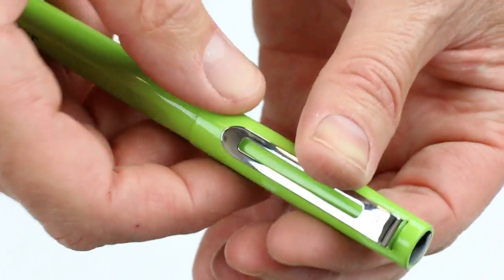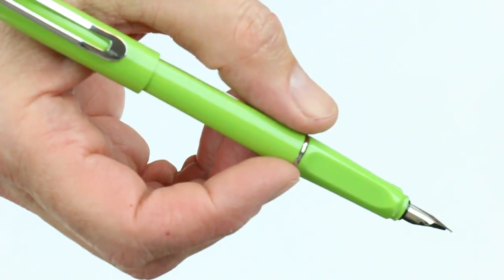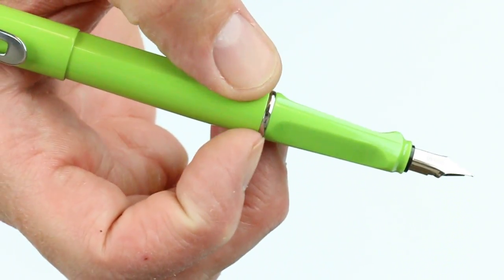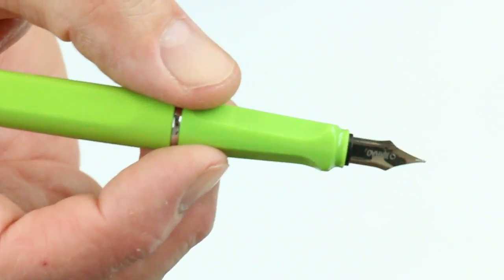The cap on the pen snaps on and off — just snap that off and you can post it on the end of the pen if you would like to. It has a matching metal ergonomic grip section with a small silver colored ring between the section and the barrel of the pen.